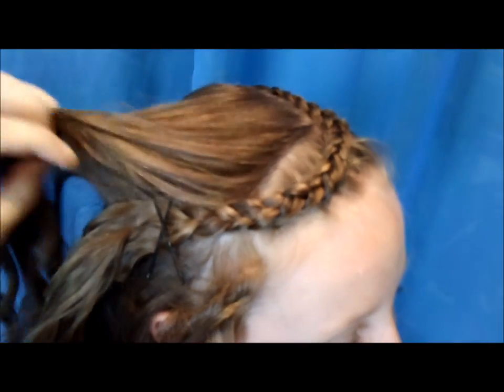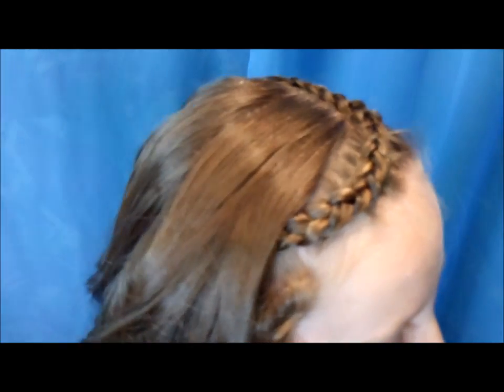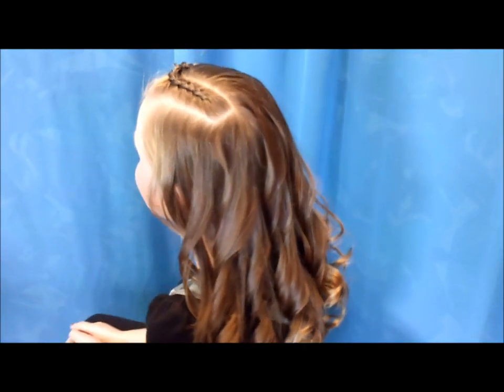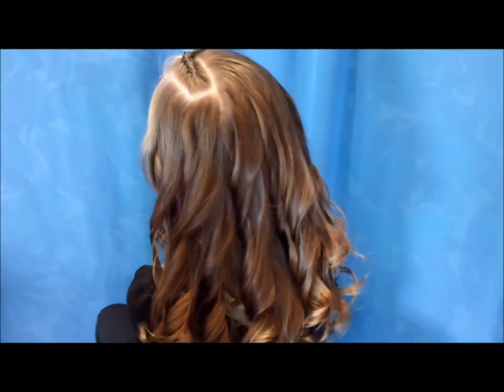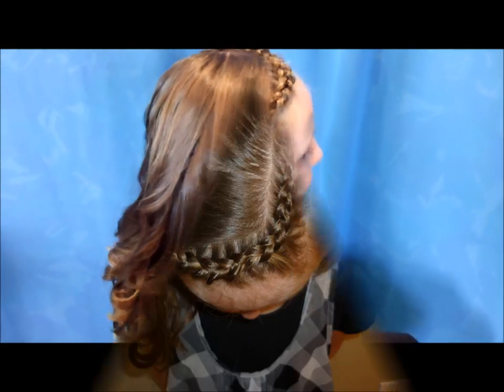Just like that. Then you can bring the hair over the top of it to hide it. That's the finished style. We already did these curls earlier — they've been in all day long. They're just curling iron curls. We do have a video on our YouTube channel that shows how we did those curls.